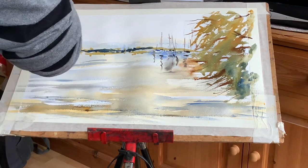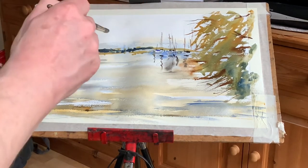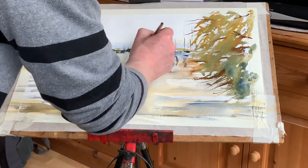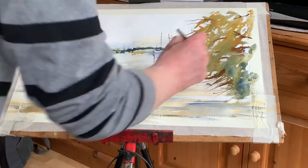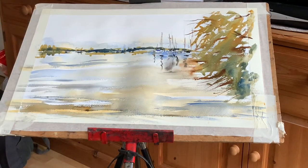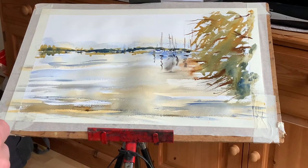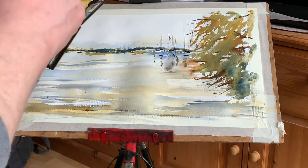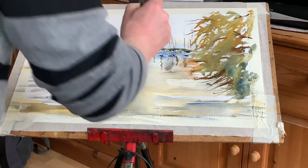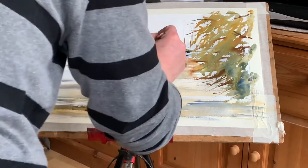So I'm just bringing in these darker notes, and here as well, around where the boats are. Not everywhere — let it do its thing. Lots of blending and bleeding going on there. I'm going to go even darker with some more blue in here, a touch of paint spray as well, in and around just here, just to keep the eye going this way.